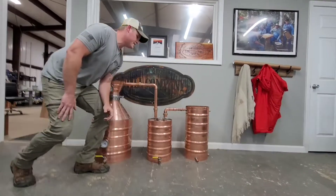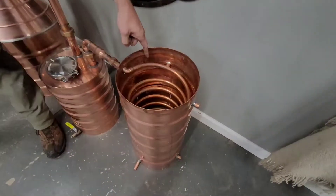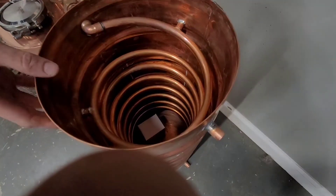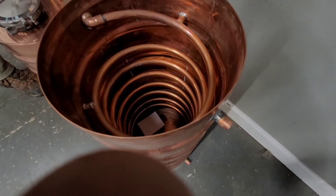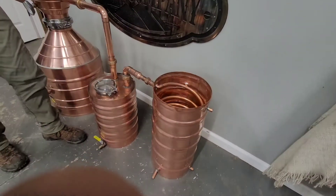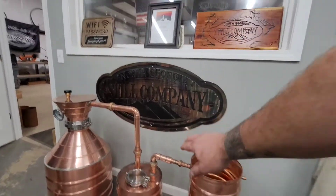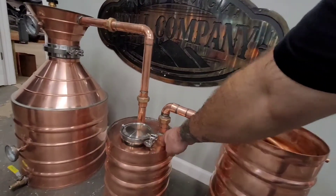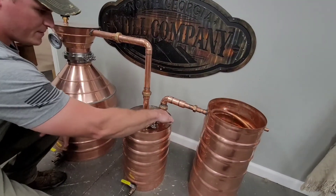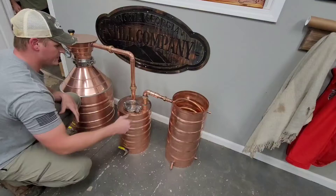From there it's going to re-vaporize and come up and over to your condenser. Inside the condenser is a big coil where all your hot alcohol vapors are going to go. The entire can will be filled with water, which acts as a heat exchanger, turning that vapor back into a liquid. This pipe right here doesn't go down to the liquid — it's flush with the top — so all your vapor can travel right up into that pipe and exit your thumper.